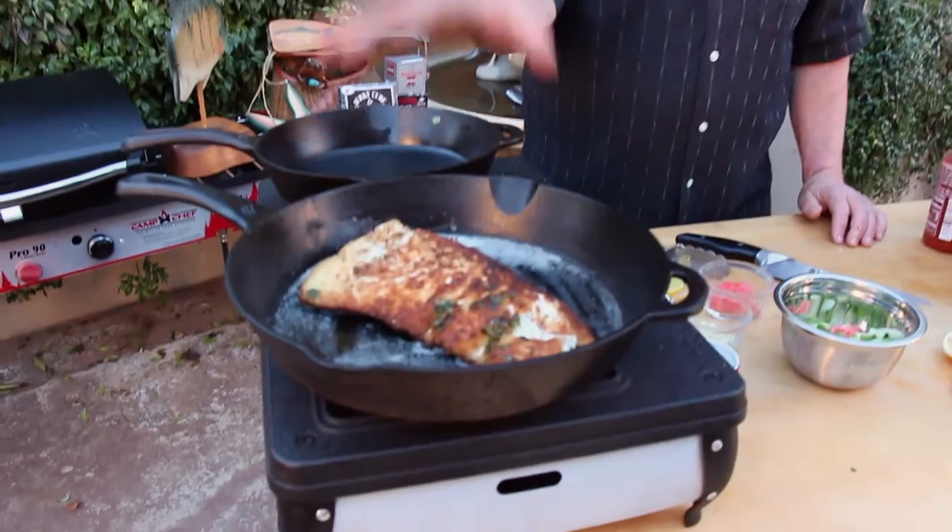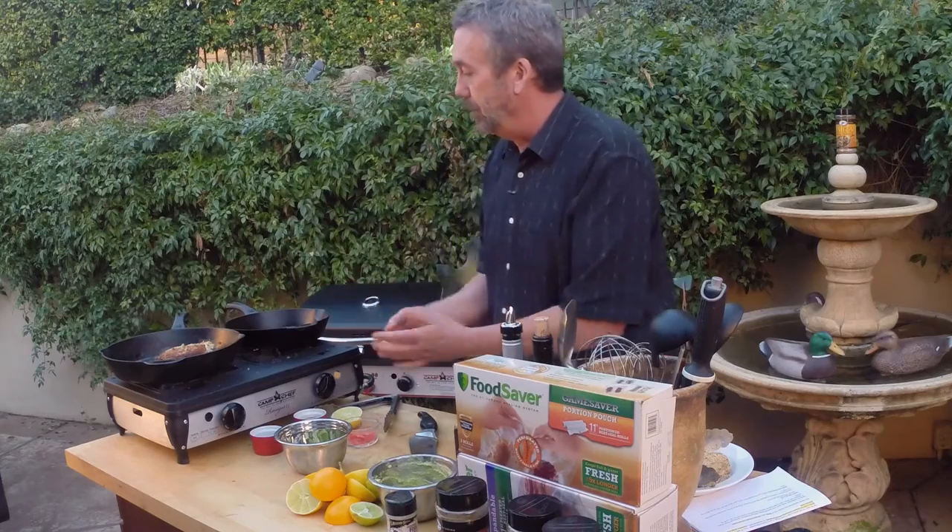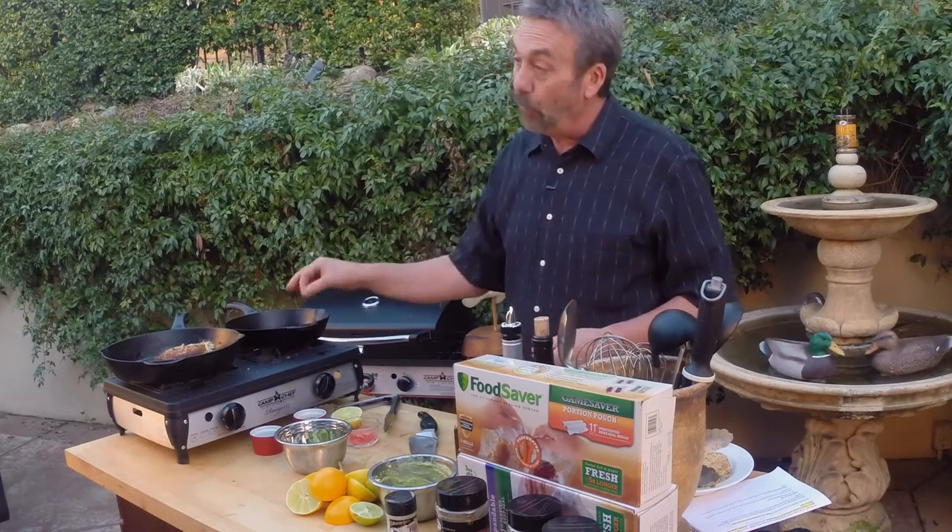I'm going to hold off on the tuna because I like my yellowfin, my ahi tuna, raw. I'll give this a flip eventually — I've got my sauces over here. This is the California halibut; it's ready, it's crusty, I gave it a flip. I'm heating this pan up for the tuna.